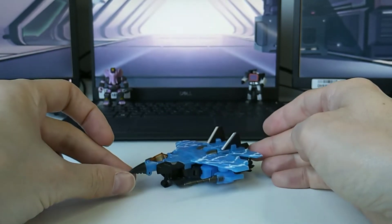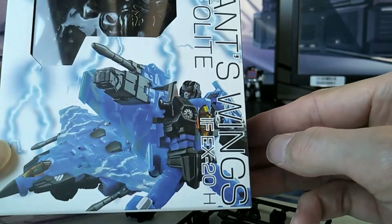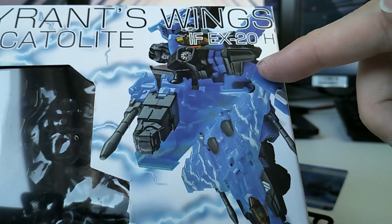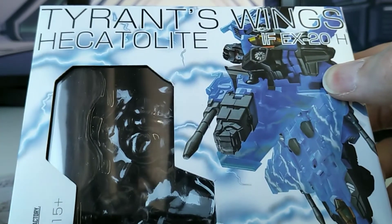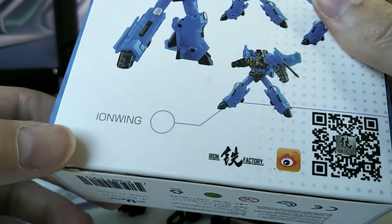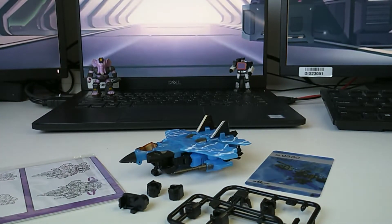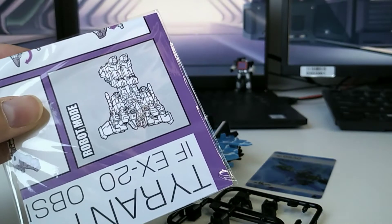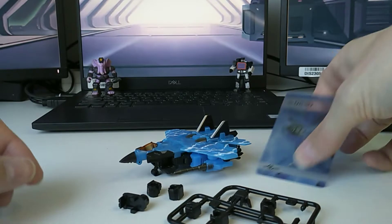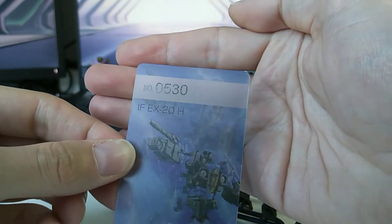Let's start by looking at what he comes with. The Iron Factory Seeker mold is called Tyrant's Wings, and this version is the IFEX-20H, which they've called Hecatolite — though on the back he's also called Hecatolite. Just like on the Nova Storm box, it says Iron Wing, indicating this is indeed Iron Storm. It also comes with instructions and this little collector card — it's translucent so hard to focus on, but I apparently have number 530.